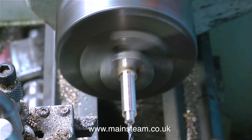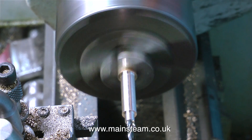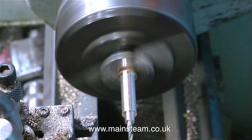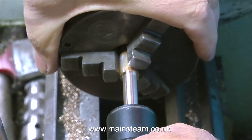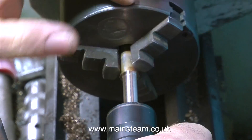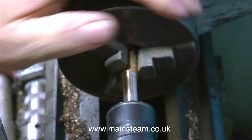Even if you're a beginner, you will see what I'm doing very clearly on screen. It is the simplest of plain turning jobs, and now I'm drilling a hole down the middle. I'm threading the narrow part, which is a quarter of an inch in diameter, threading it quarter by 40 threads per inch, which will match the threads in the top of the boiler.